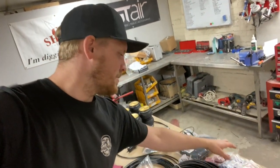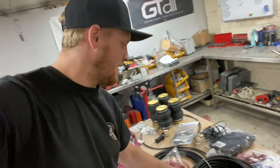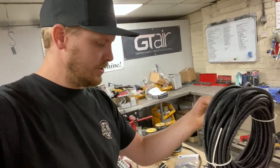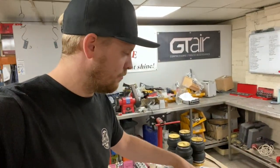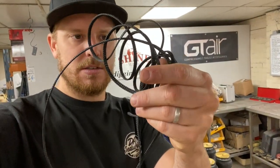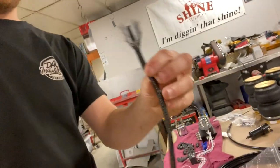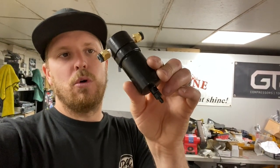Then we've just got an assortment of other bits: heat shrink, P-clips, various crimps and terminals. We've got this split conduit which we'll put the airline in so it doesn't go rubbing on anything, and some nylon cable wrap around that. We also have a water trap that traps water in the system because with compressed air you are going to get water in the system. So that is a basic rundown of it.